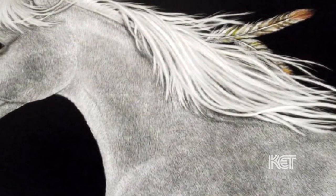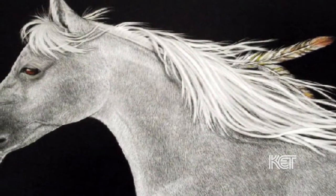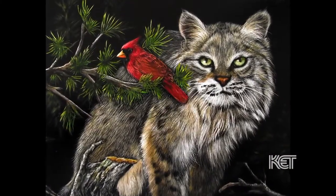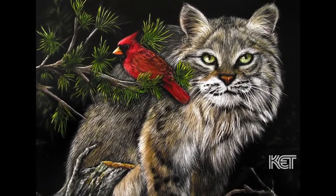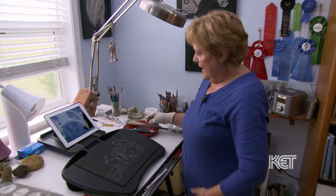Scratchboard is a pretty old medium, and a lot of people compare it to scrimshaw, where you're actually scratching into something. There aren't a lot of artists who do scratchboard — it's not for everybody, but it's just what I've found that I really enjoy. So this one is my cat, Ellie.